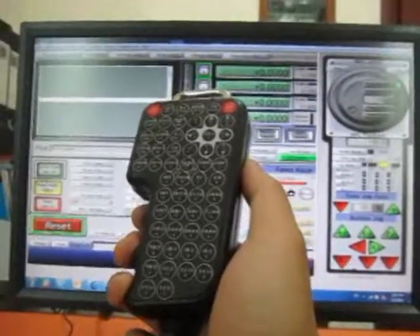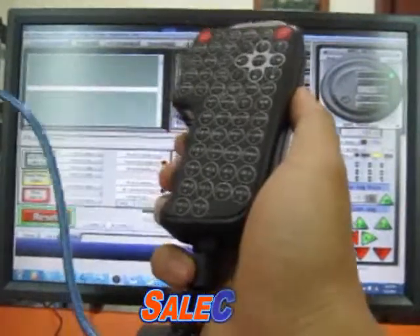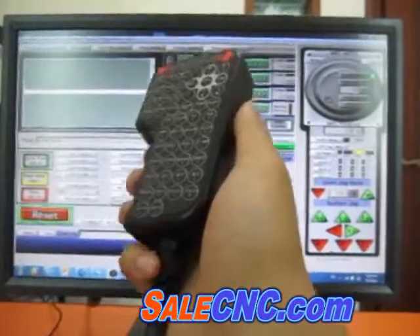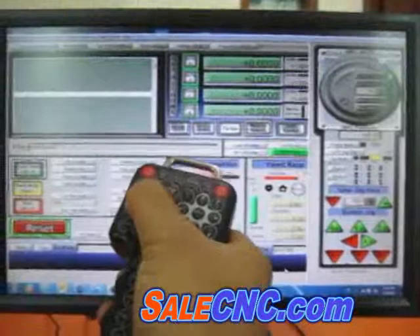This is the MPG pendant — it uses USB, just plug and play, you don't have to install any driver because it's already built in. It can be used with the Mark 3, and you can click to tab the MPG mode on or off.